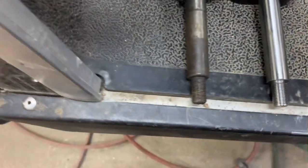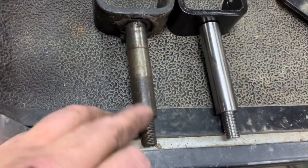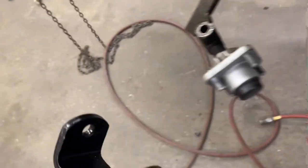I'm going to be going with a new kingpin for this installation. As you can tell, this one's got a little bit of rust and wear, so we're just going to go ahead and replace it.